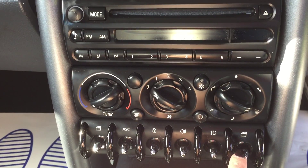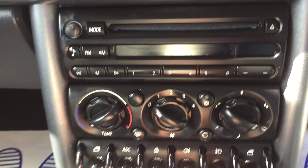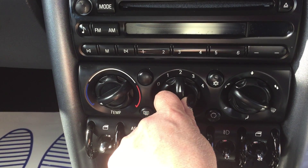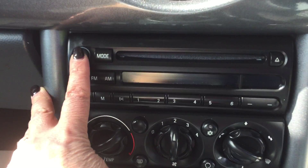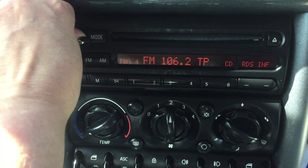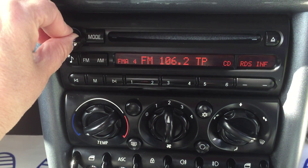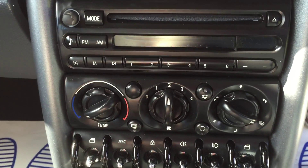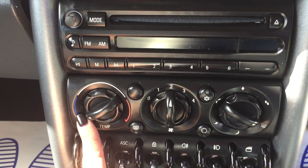Down here, that's your left window. That's your assisted stability control. That's your door locking. You've got two sets of fog lights front and back here. This is your right-hand window, your driver's side. You've got air con, which is here. This is your fan speed. Your CD — you just turn it on here.